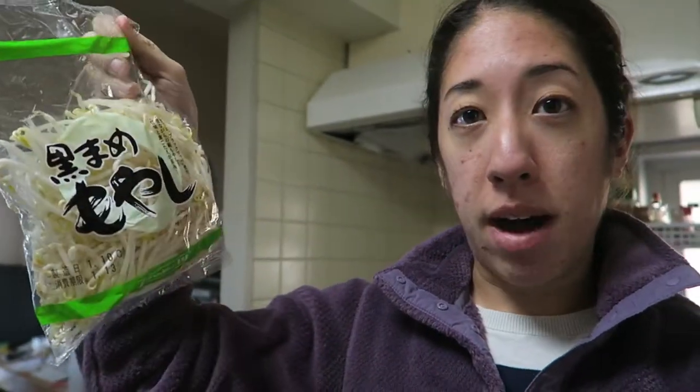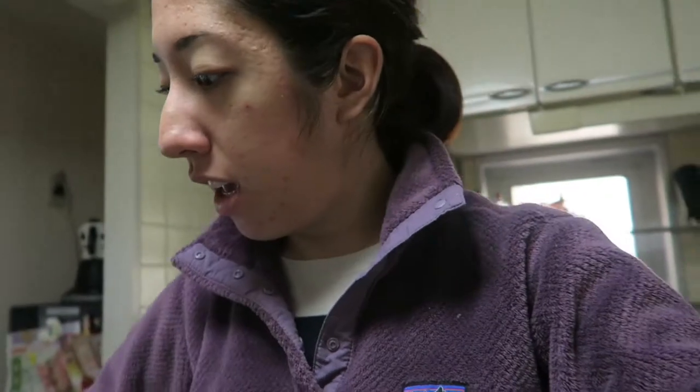For my Nabe ingredients: first, moyashi — these bean sprouts — which I'll probably put at the bottom. Then I bought some fried tofu, always delicious. The store has these mixed vegetable packs with carrots, chives, cabbage, and onion that are basically prepared and mixed for Nabe, so I don't have to do a lot of chopping. We also have piman — green peppers — a kimchi soup broth, and some pork slices to add a little meat and texture. I'll cut up the vegetables, put it all in the pot, let it cook for 20 minutes, and then Nabe!